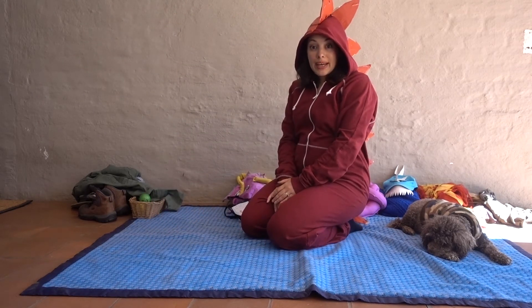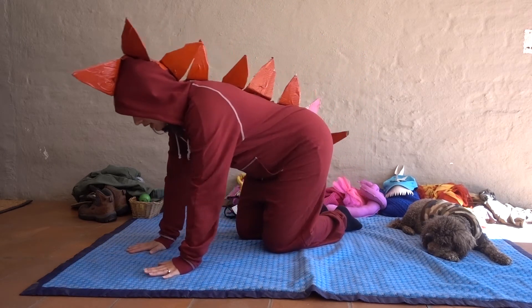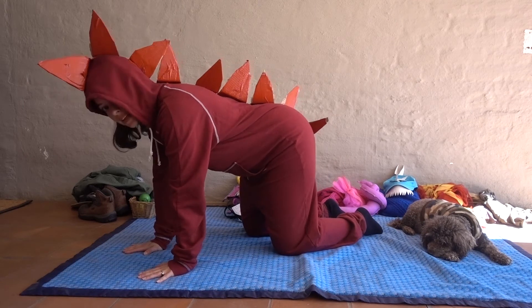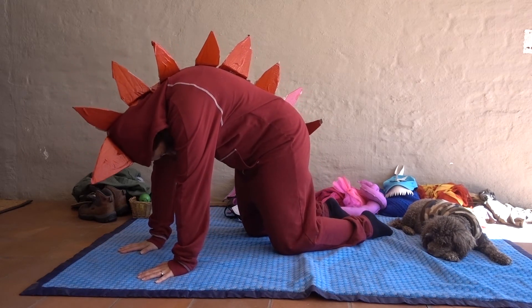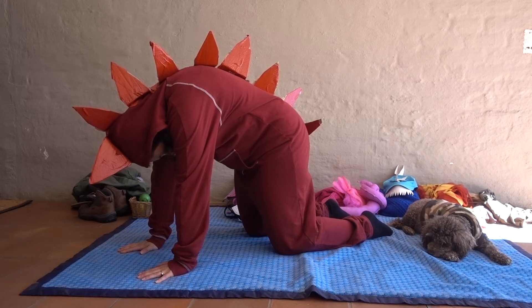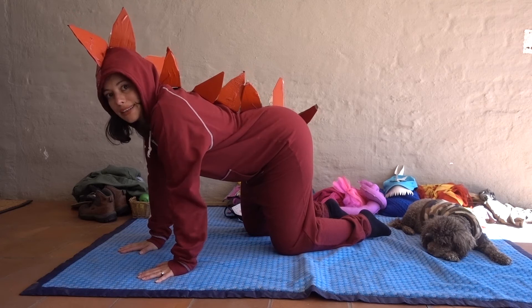We're gonna be doing some nice stretches for our back. We're gonna kneel on our hands and knees, and we're gonna push round your spine up to the sky, let your spikes really stick out, and bend your tummy down low, letting the spikes settle.